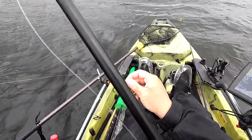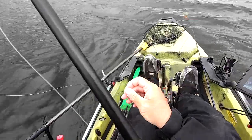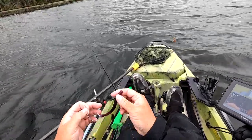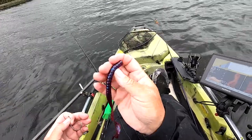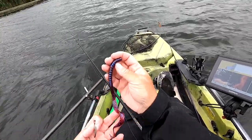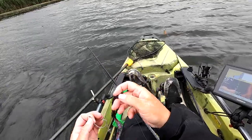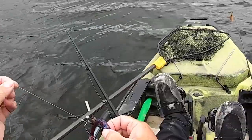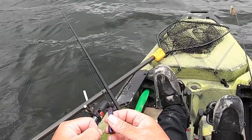Weightless Texas rig. I've got a 3-aught hook. This is a Super Salt Plus Mag 2 Plum Worm from Zoom. What you do is, I've got a hook on here — no weight, no peg.